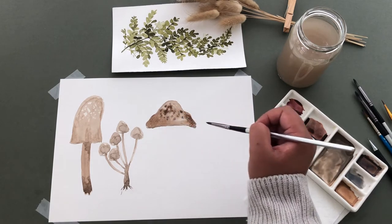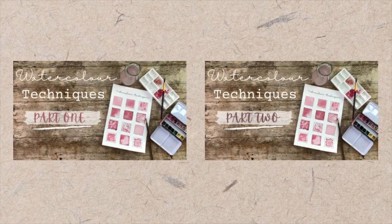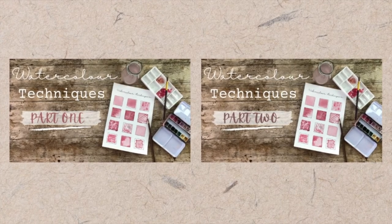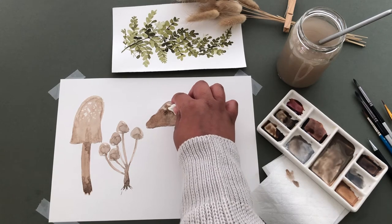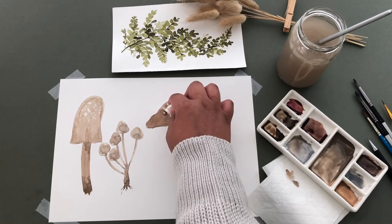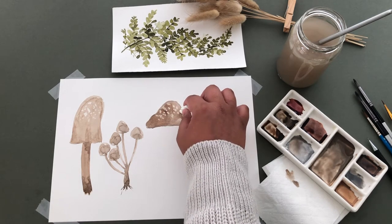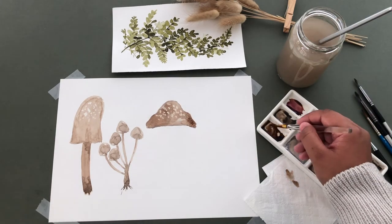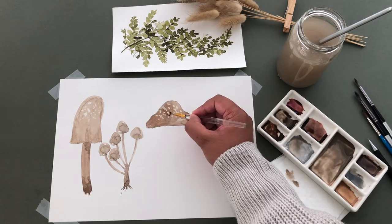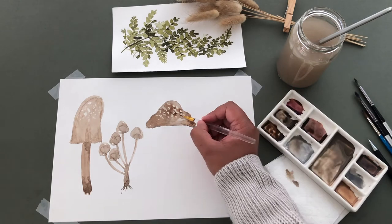If you want to learn more about watercolour techniques, check out my tutorials, Watercolour Techniques Part 1 and Part 2. Using a tissue, I'm lifting off some of that paint, then going back in with a thin paintbrush and a darker shade of paint and going around the parts I lifted off.